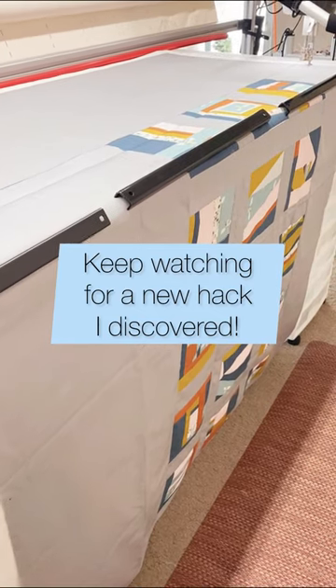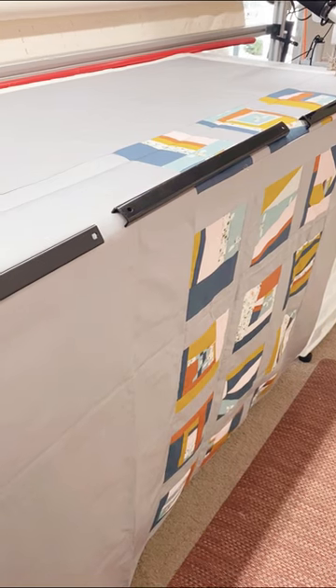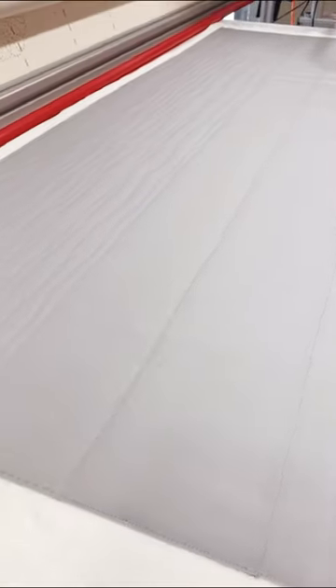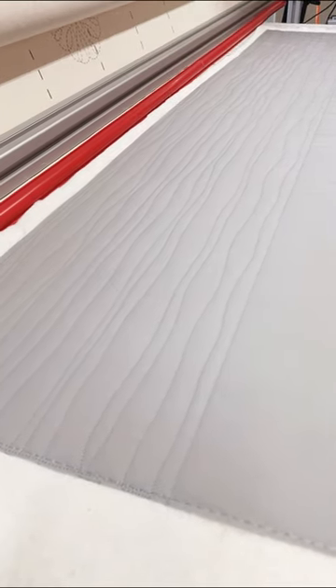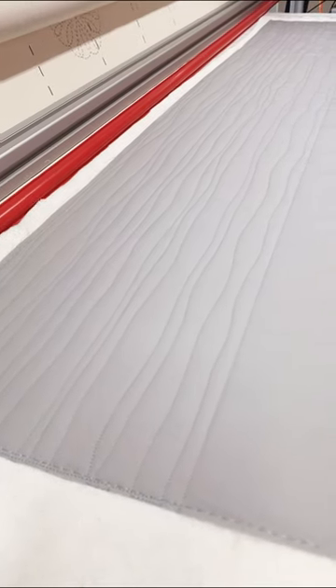Hey everyone, just popping in with a brief mini case study. I'm working on this improv quilt for my dear friend Pris, and she has asked for these organic wavy lines to be quilted from side to side, and occasionally we're dropping in one perfectly straight line with the channel lock on. I think there are two of those among the wavy process.